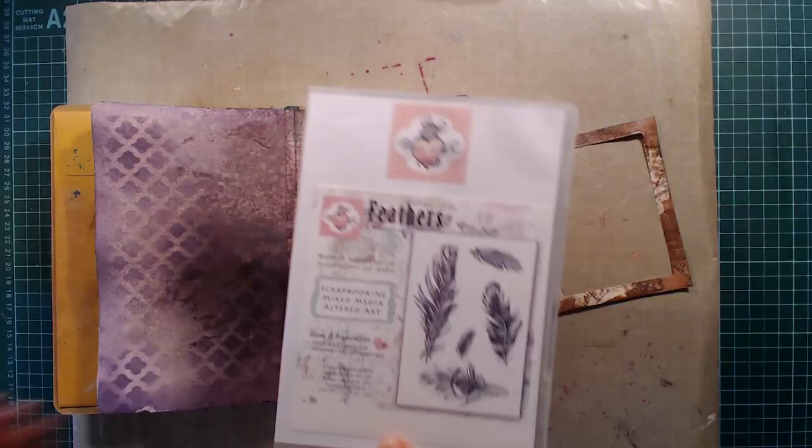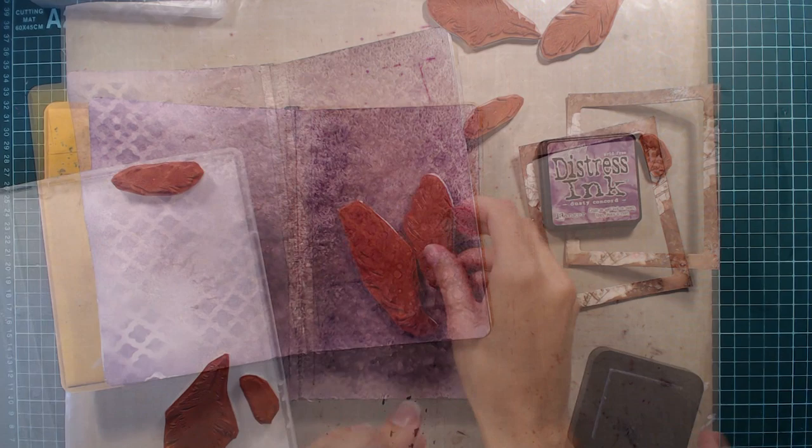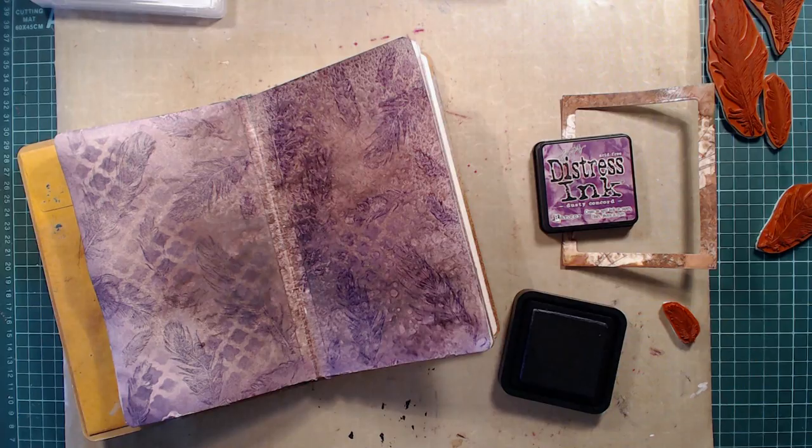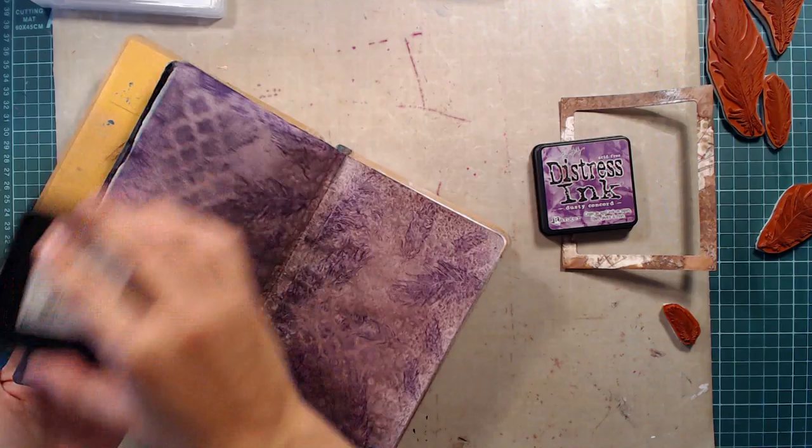For this page I started with a stencil from Prima and some distressing to add a bit more detail to the page. Then I used feather stamps from Whiff of Joy and stamped them all over the page with the same color of distressing as I used on my stencil. I'm not really thinking too much about where I'm stamping — just trying to get some detail and layers. I start with the largest feathers and work my way down to the smallest to get a somewhat even coverage.